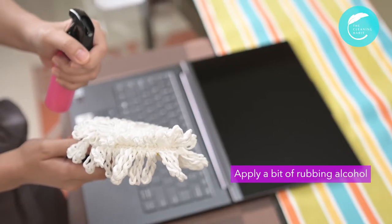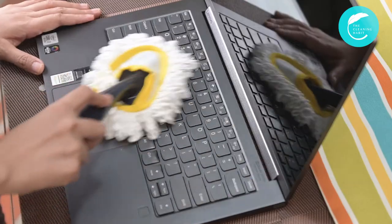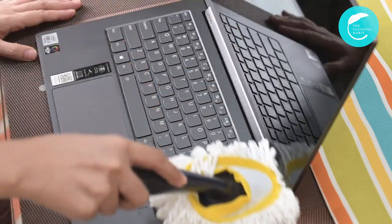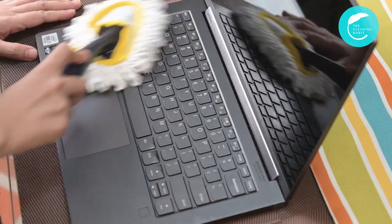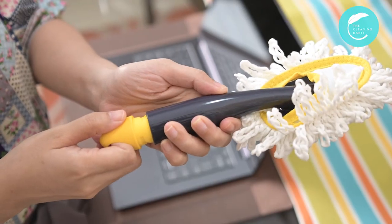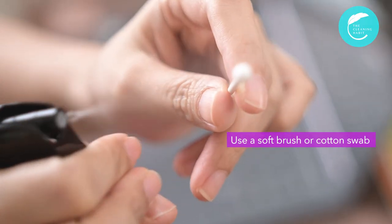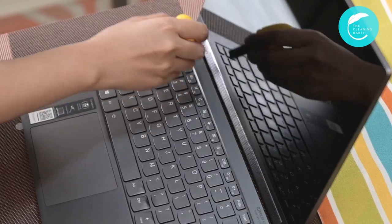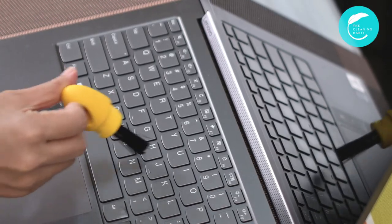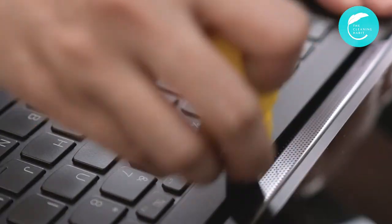For the keyboard, apply a bit of rubbing alcohol to a microfiber cloth until it is damp. Again, it shouldn't be dripping wet. Wipe your keyboard with it. To clean around the keys, use a soft brush or a cotton swab that's damp with alcohol. You can also use the tip of a toothpick to pick up stubborn dirt or debris. For this step, we used our small brush that's attached to our mini microfiber duster.